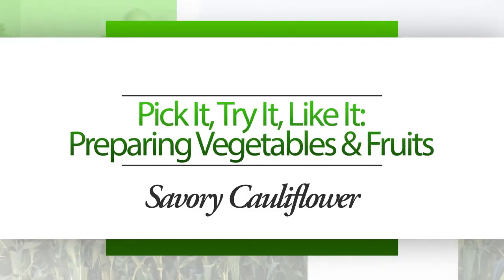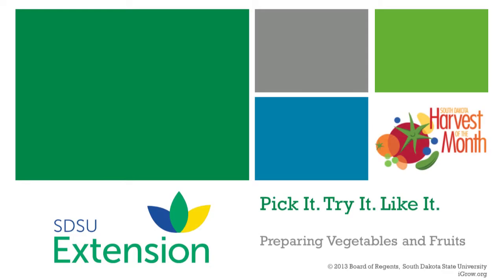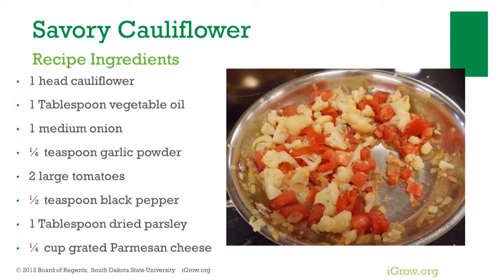Pick it, try it, like it. Preparing vegetables and fruits — consuming fruits and vegetables can help youth and adults improve their health. Savory cauliflower is one way to enjoy fruits and vegetables. Ingredients needed for savory cauliflower include cauliflower and vegetable or olive oil.